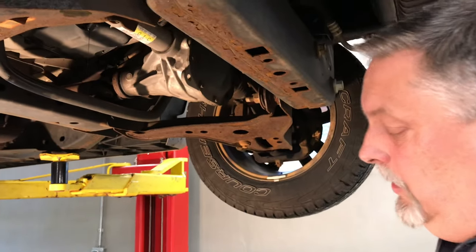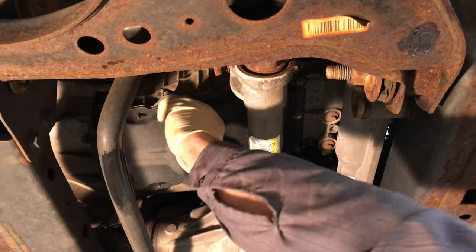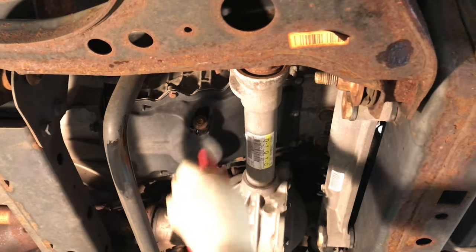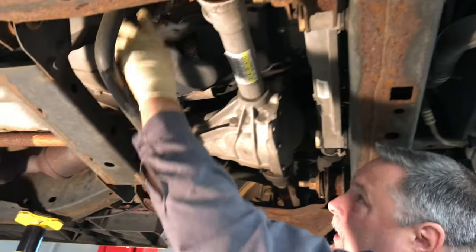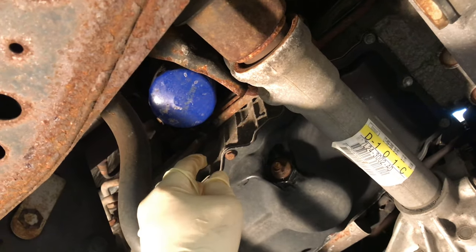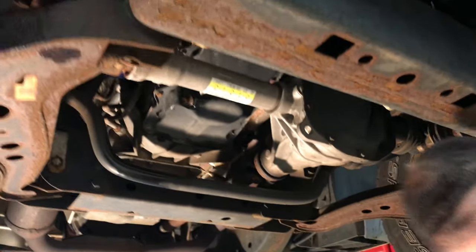Once the oil's done draining out, we're going to put our plug back in. We moved the rubber on it, so now it threads in nice and easy. Tighten that up, nice and snug. Wipe everything down dry. Now the oil filter is up here, and an oil filter wrench is kind of tough to get in there, so they sell a flat type sleeve that fits on there — you can put an extension in there. It's a form of an oil filter wrench.